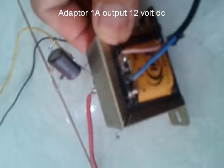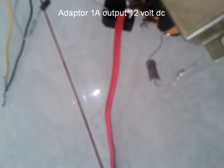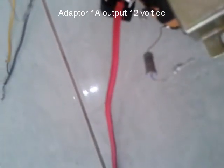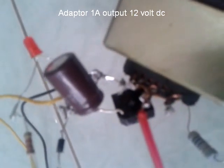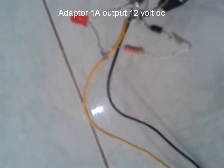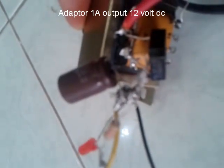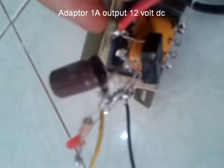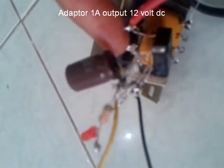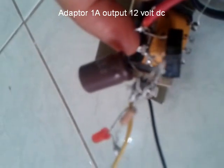Ini adalah 0 dan 220. Ini sebagai gulungan primer, ini 0 dan 220. Terus, outputnya adalah di sini — kebetulan trafo CT, CT ke 12 volt. Karena tujuannya untuk mengecas aki.